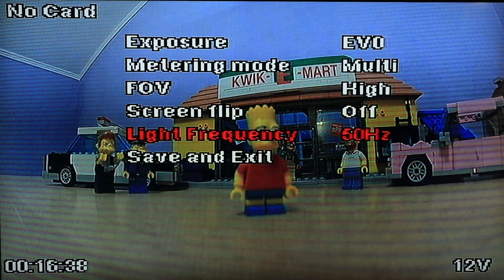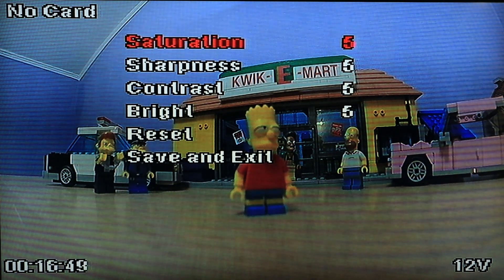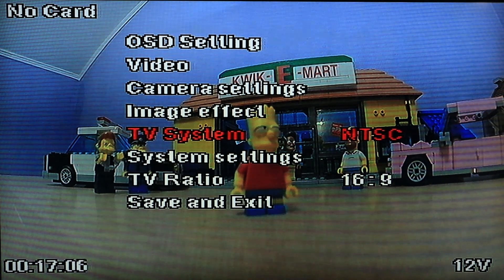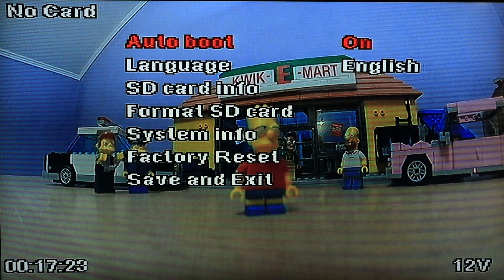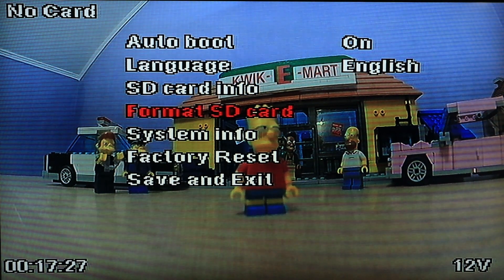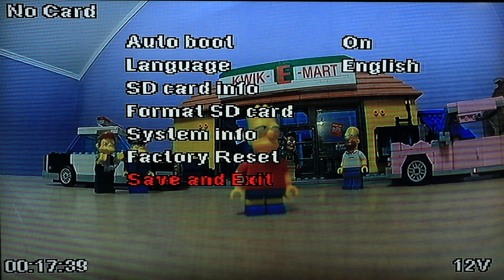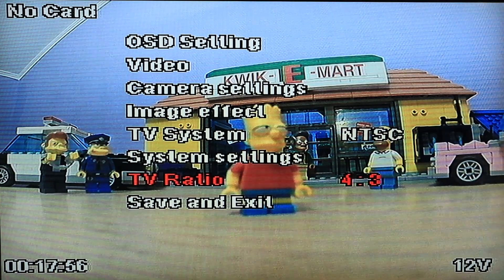Line frequency: 50Hz — I'm going to put it on 60Hz. Save and exit. Image effects include saturation, sharpness, contrast, and brightness — I'll leave those and change them once I'm flying. TV systems: NTSC and PAL. System settings include auto boot, language, angles, English, SD card info, format, and system info. You can do a factory reset. TV ratio: 16:9 and 4:3 — I'm going to stay at 16:9 because my goggles use the same value.